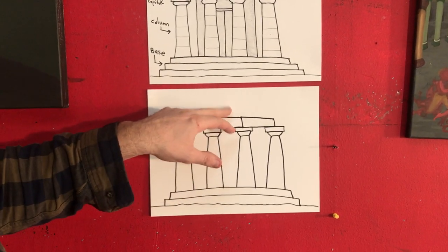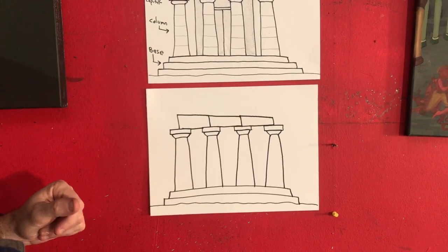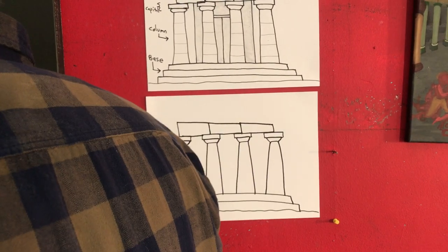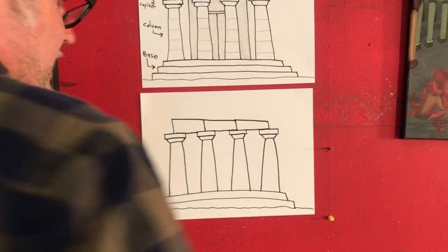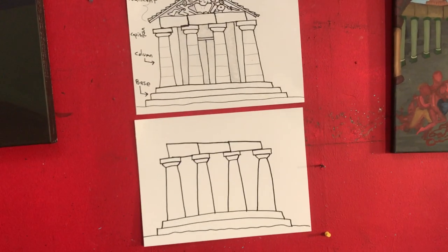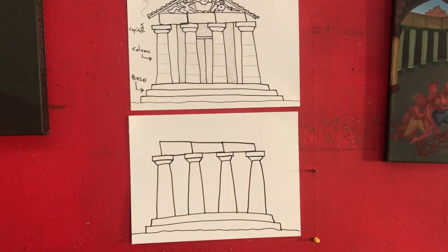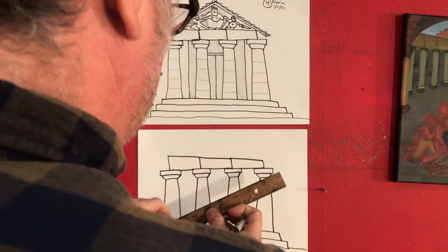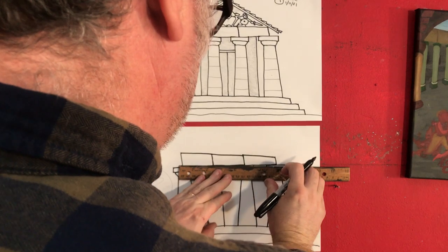Now I'm going to grab a ruler to do this because I'm going to show you a trick — I remember now what I did before. Let me get my ruler out. I'm going to measure the middle of this.